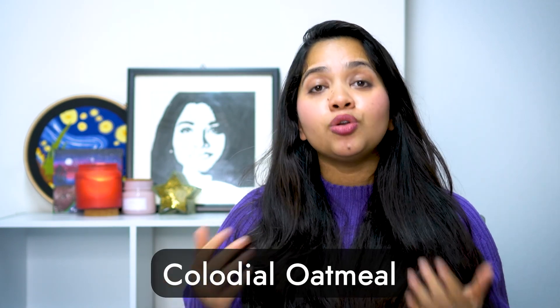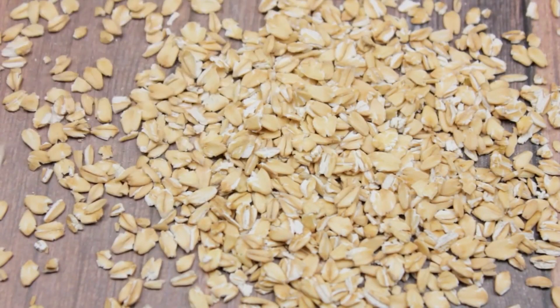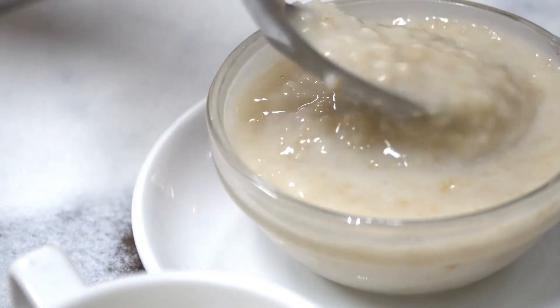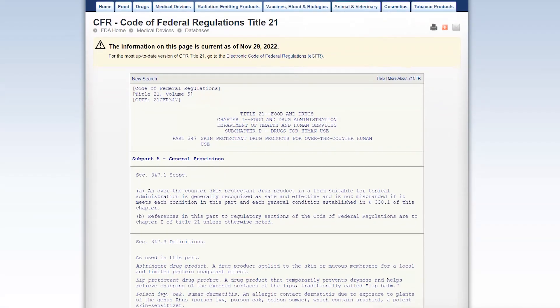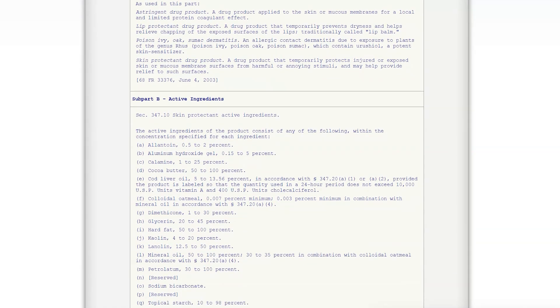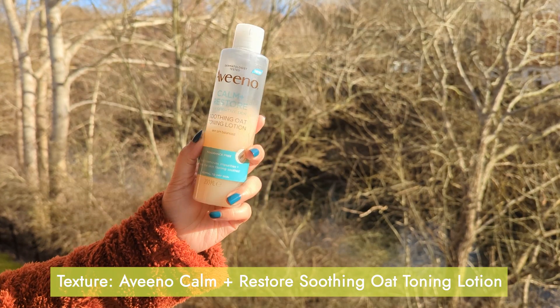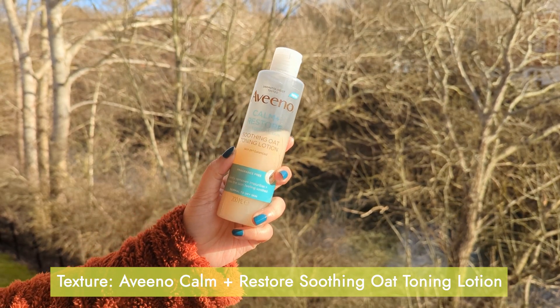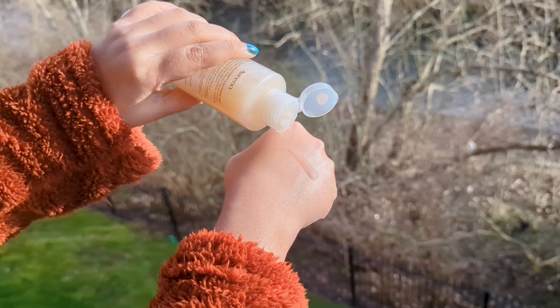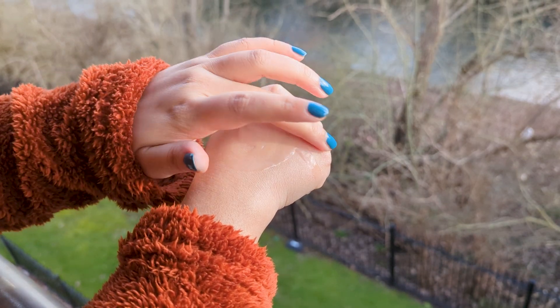The first thing to mention is that this is a product we have to use and take care of. We can use it simply as part of our routine. If you have any questions, please leave them in the comment section.